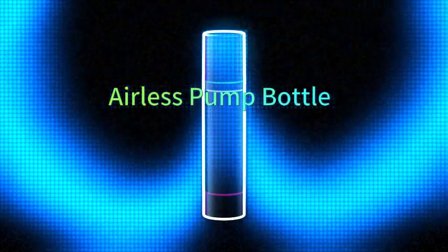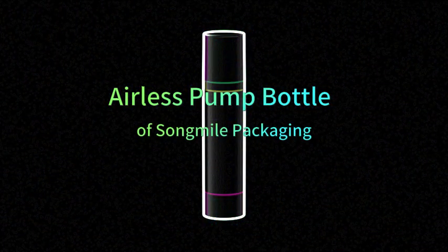Airless Pump Bottle by SunMail Packaging.